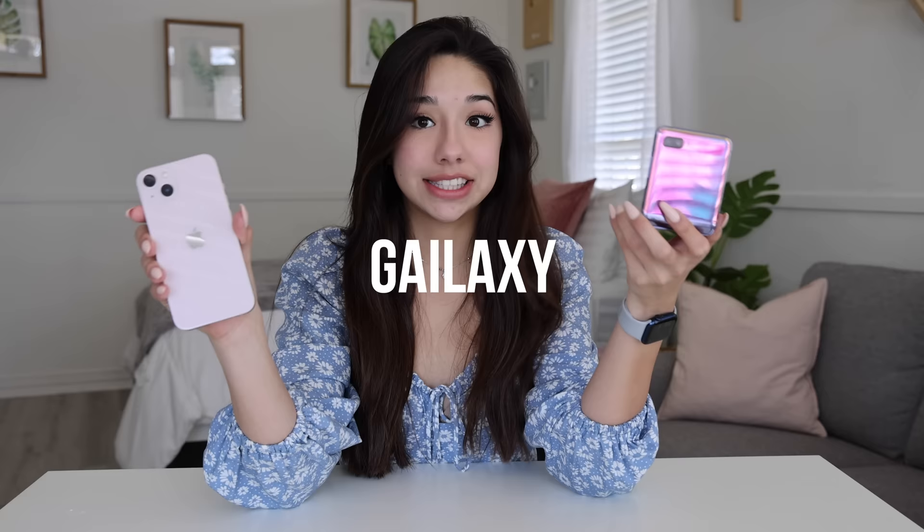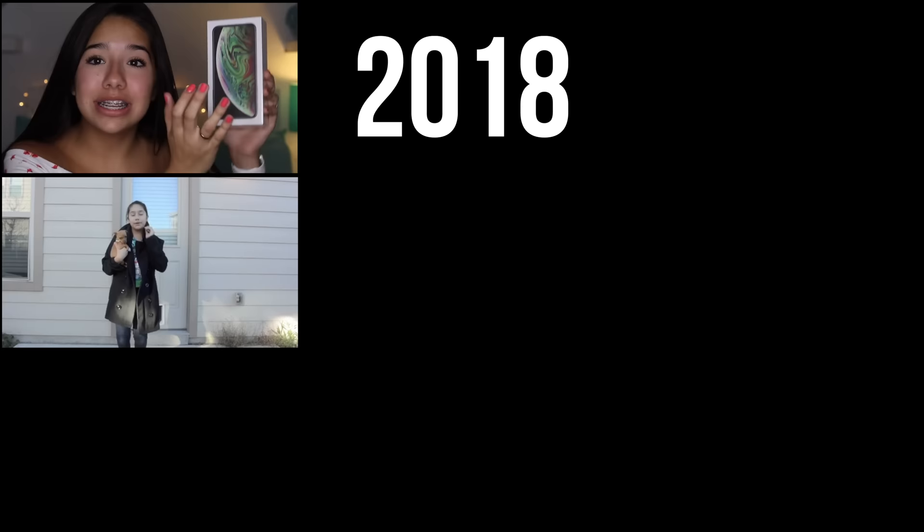Today is the day, guys. I am finally going to switch from iPhone to Galaxy. I have been using Apple ever since I was old enough to even use a phone. I am going to be unboxing the new iPhone — my iPhone. It's the iPhone 6.